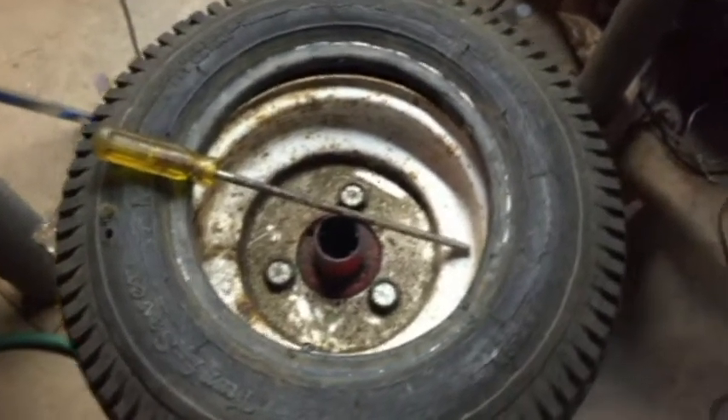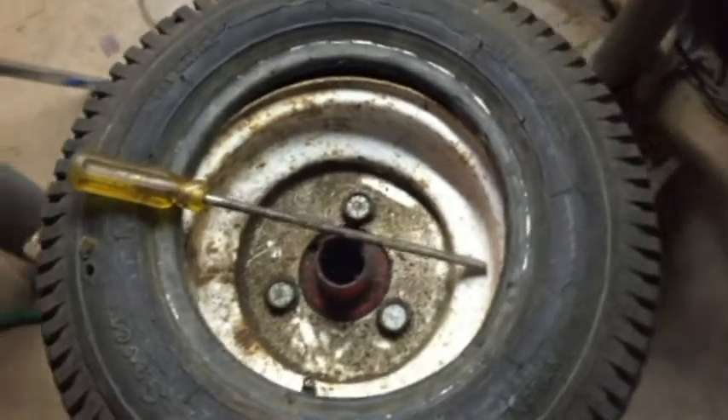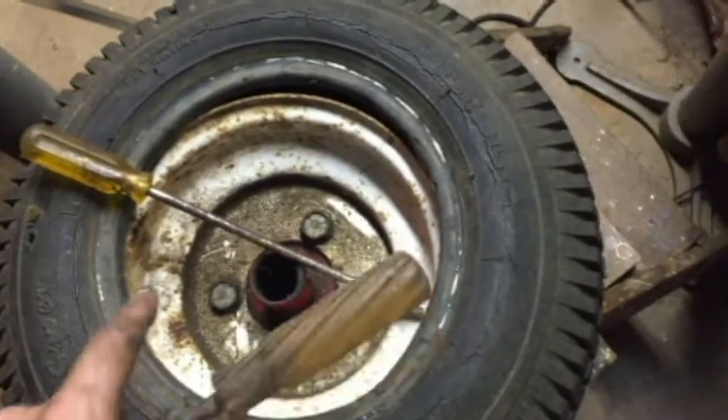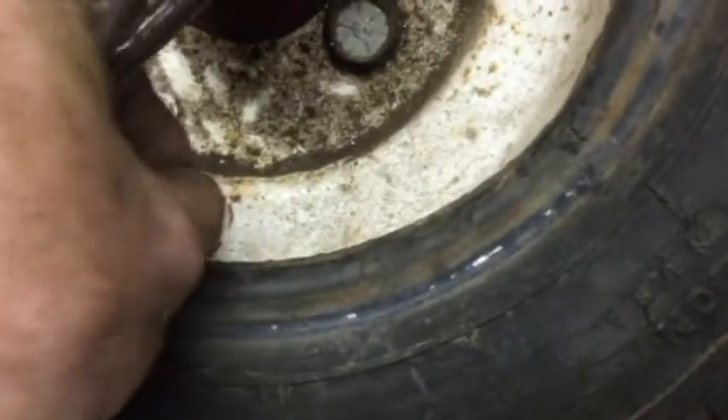This video is on putting a tire back on the rim. This is a lawnmower tire, an 8-inch tire or 8-inch rim. I've already changed the inner tube and put it back in place.